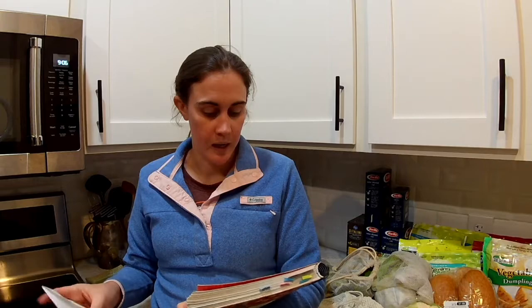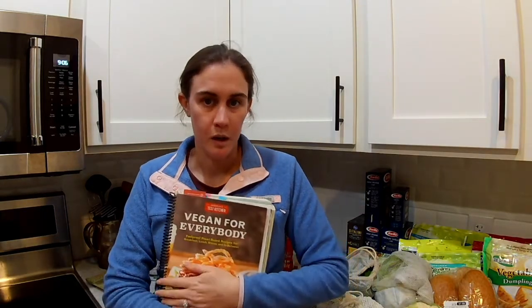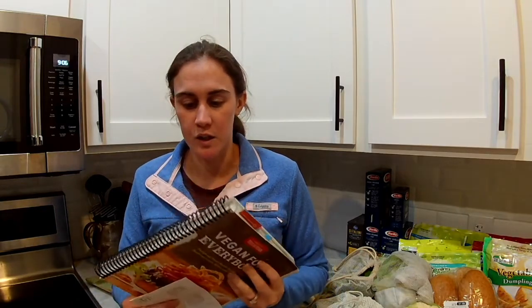This week I'm going to be making everything out of the America's Test Kitchen Vegan for Everyone cookbook. This is a really great cookbook — I like it a lot. It's got a lot of great vegan recipes and I don't think I've tried anything out of it that wasn't great. I've used it so much the binding came apart and I had to have it spiral bound.